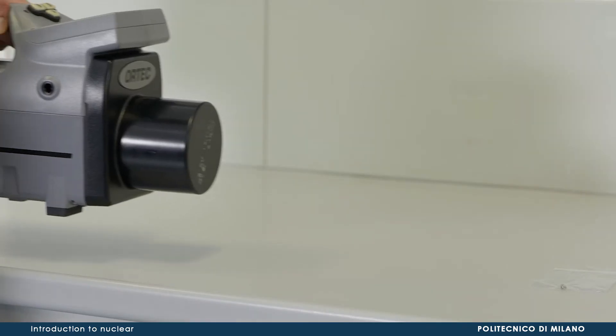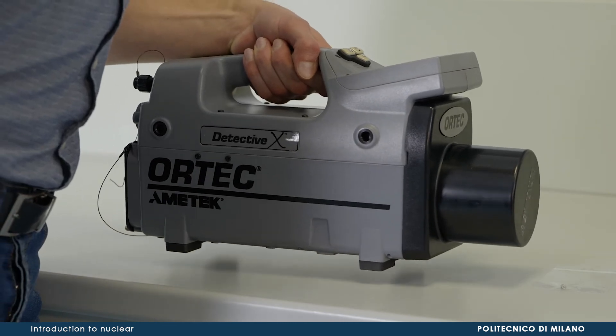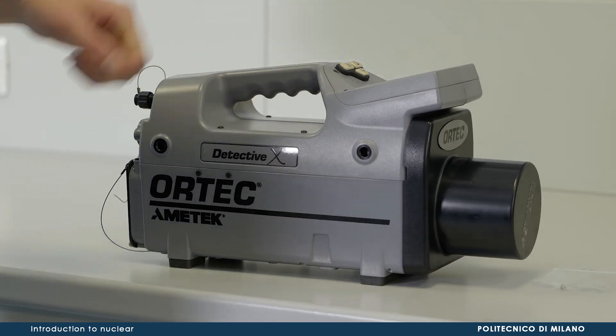Finally, we will use a third device, namely Detective X, to assess the in-situ identification of radionuclides. Detective X is a portable hyperpure germanium detector, specifically designed to be a user-friendly radionuclide identifier. To achieve a good level of manageability, the cooling of the hyperpure germanium crystal is performed by a Stirling cycle, so that no liquid nitrogen is needed.